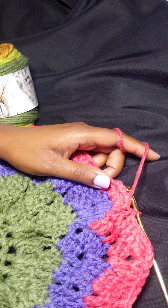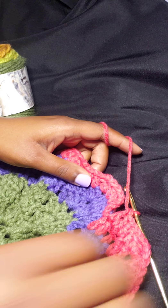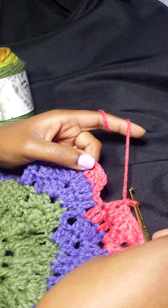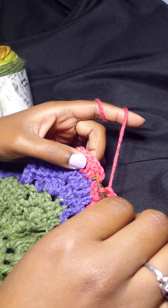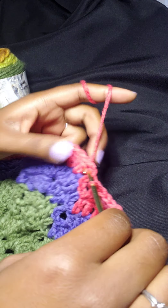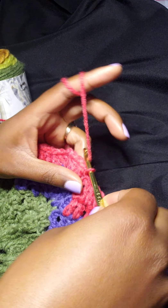Welcome back to the continuing part of our pattern — the brunette crochet convertible blanket bag. We are about to start round 10. According to our instructions, we're going to slip stitch to the next double crochet. We are at the top, and you can see how it's going to connect. So let's go ahead and slip stitch right there.